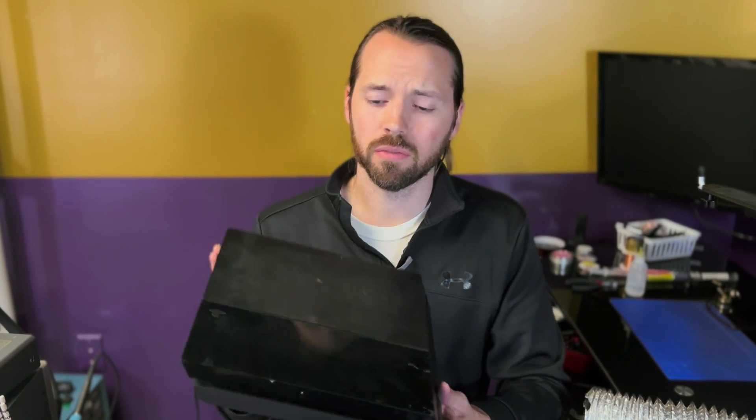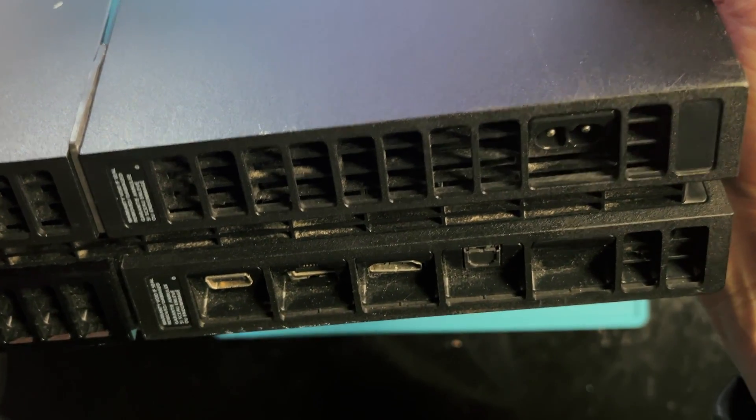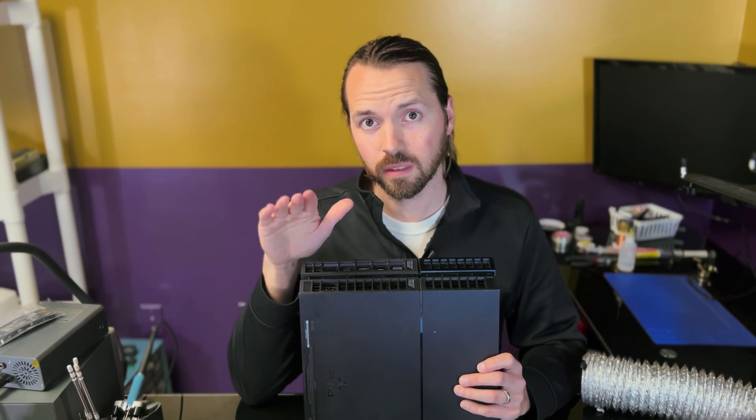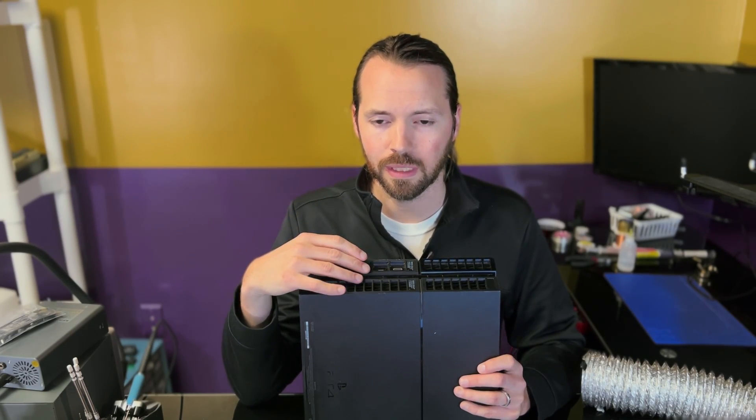Today I have this PlayStation 4 original model that needs an HDMI port replacement. That's what the listing says, and when I look at the port, it does look a bit bent, turned to the side, so I think it has been damaged.